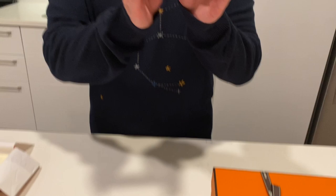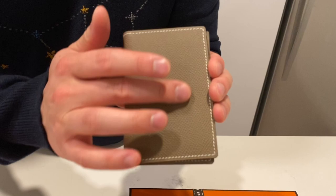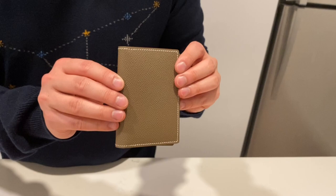The first thing I have is the Euclid MC Square IV credit card holder. It's made of Epsom calfskin leather, so you can see the grain here. It's really one of the more durable leathers, more forgiving to scratches. I got it in this light brown color.